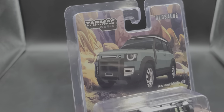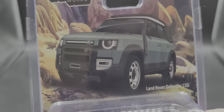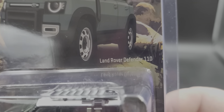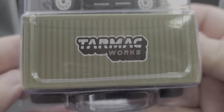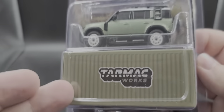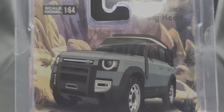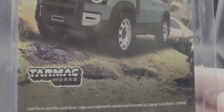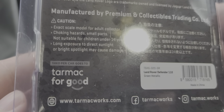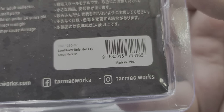Before we get to the diecast itself, let's take a look at the packaging. It comes in the current style Global 64 packaging, which is a collector-friendly clamshell — which I love. We have the art render of the Land Rover Defender 110 right there, Tarmac Works Global 64. The back of the packaging reads 'small size big heart,' same artwork on the back, 1:64 scale, Tarmac Works. One Hong Kong dollar per car goes to Tarmac for the Good. Be sure to visit tarmacworks.com, Facebook at Tarmac Works, and Instagram at tarmac.works.